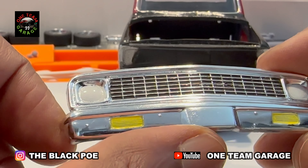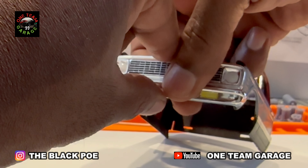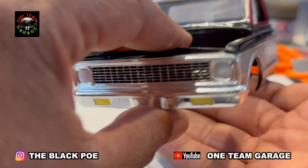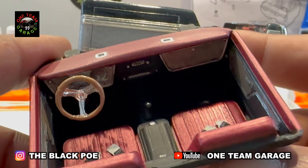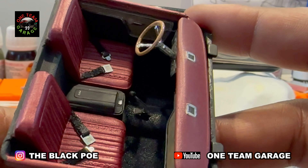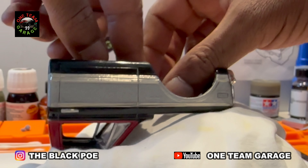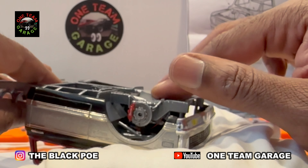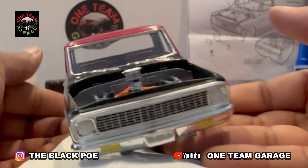The grill turned out outstanding. I got my grill installed — the main thing was making sure it was flush with the body. Let's check out the interior one last time, take a good look at it. The cab went on without a hitch.